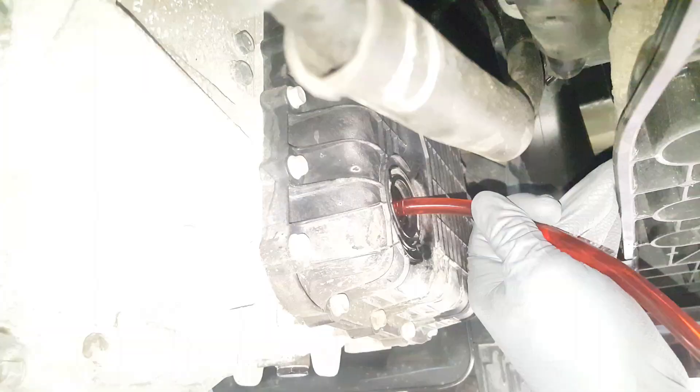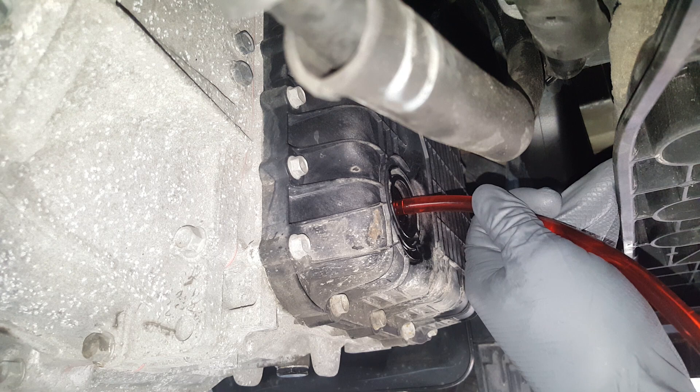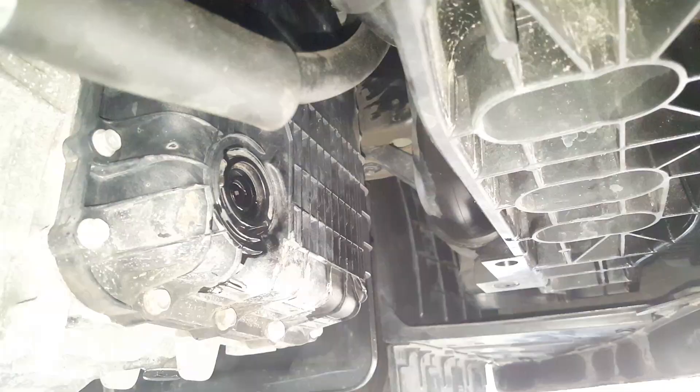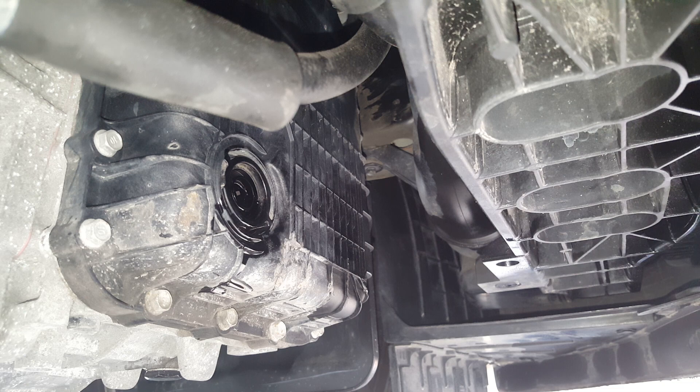You can actually pump this in pretty fast — it's not trying to back up. So this is the first quart, we're just going to move on to the next. I've actually got three quarts in this thing, and it pumps in there pretty quick with this pump. I know I only need another half quart, so I'm going to go ahead and crank it up — it looks like it's just starting to drip.